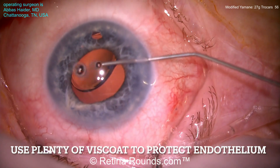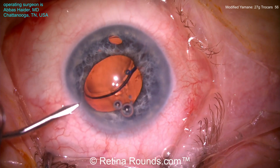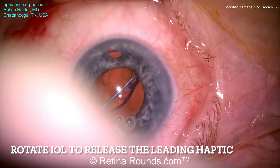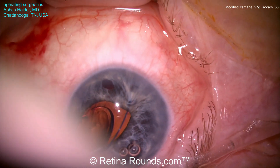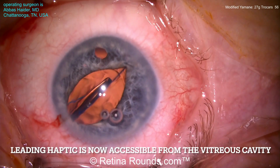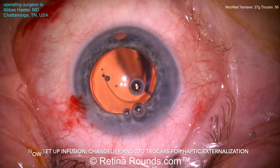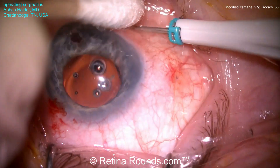Now filling the anterior chamber with some viscoelastic — that's a good idea to protect the endothelium during these maneuvers. An additional paracentesis is being created in the opposite quadrant to try to free up the haptic that's still attached to the iris. You can see that haptic is being rotated so that it is a little bit more mobile. Now the lens is being held still at the iris but sort of dangling down into the vitreous cavity, which will make it easier to externalize the haptic through the trocar that will be placed shortly.